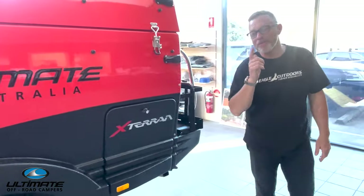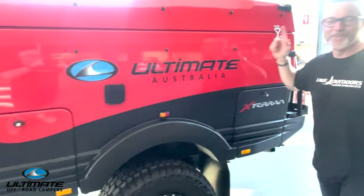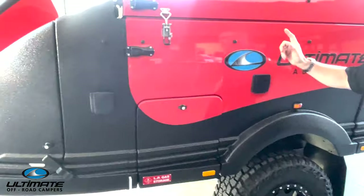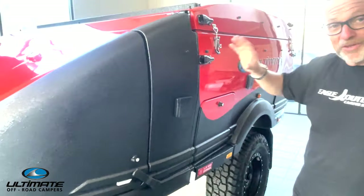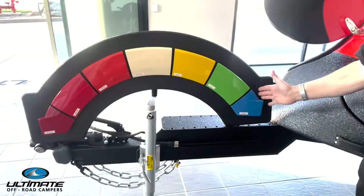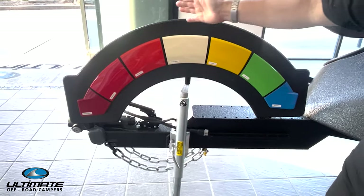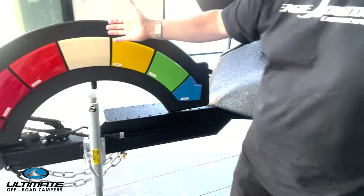Let's talk about one of the most important factors — color. Color is one of the most important factors when deciding on your camper. This is our tangerine, and we've also got a new array of colors for 2024 ranging from a blue, a yellow, all the way through the spectrum back to some darker reds and even a nice sandy color.